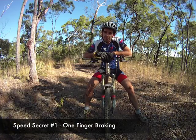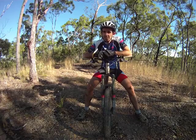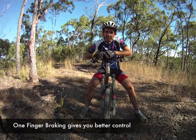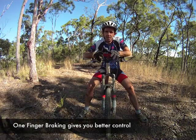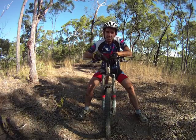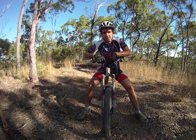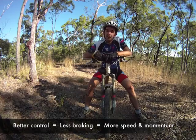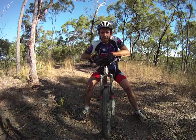How does one finger braking help you go faster? Well, one finger braking helps you go faster because it gives you better control on your bike. It gives you a better feel for what your brakes are doing, what your tyres and what your bike is doing underneath you, and that means you'll have better confidence, you'll be able to push the limits more, you'll feel like you want to go faster, and you'll get a whole lot better at mountain biking a lot quicker, and have a whole lot more fun along the way.